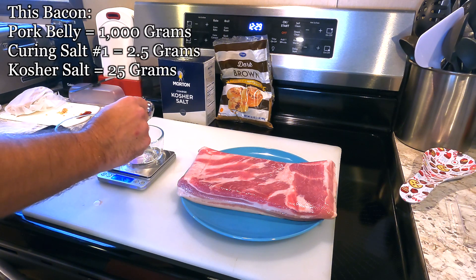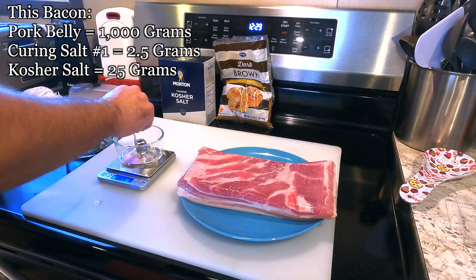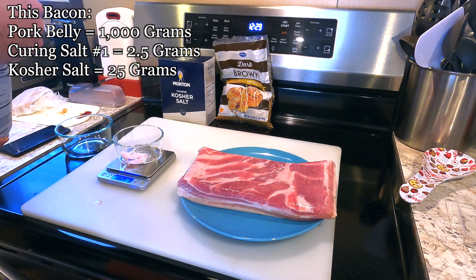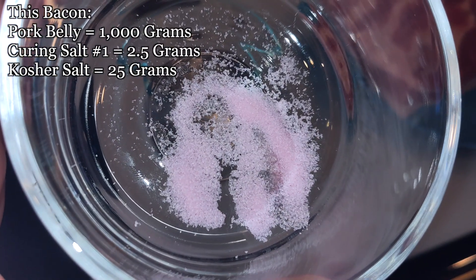In the past, sodium nitrite had a bad reputation. Many scientific studies have not only proven that it's safe, but it's actually essential to prevent botulism and many other foodborne pathogens in our food supply. There's so little of it used in this batch of bacon — take a look for yourself.